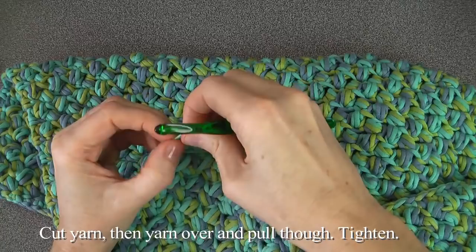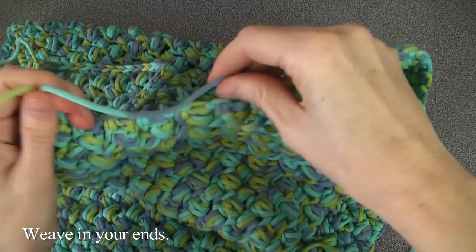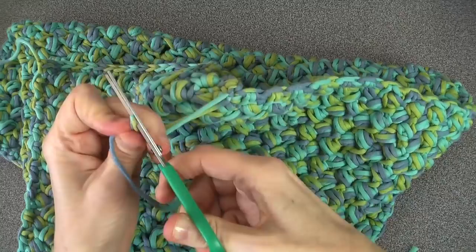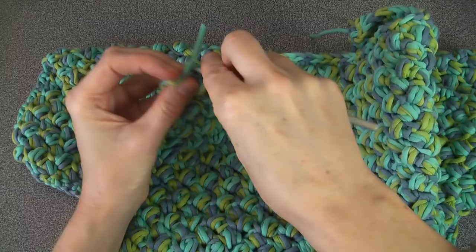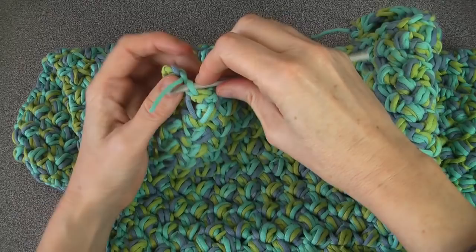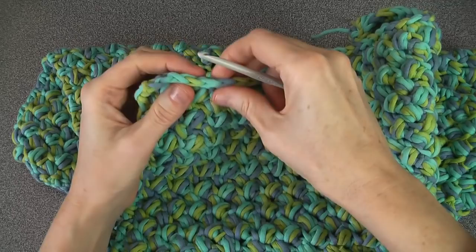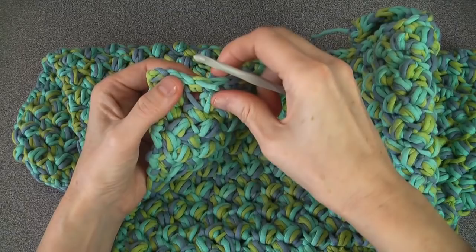That finishes the row. Cut the yarn, then yarn over and pull through to tighten — that completes our rug. Now take all the loose ends and weave them in. You can cut the shorter ones; they don't need to be long. To weave them in, simply go back along the line, pull them through, and then go the other way once to secure. Pull through a small loop underneath and there's the finished product — and of course a place for my kitty!